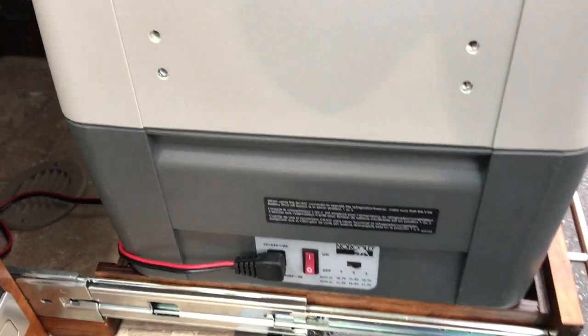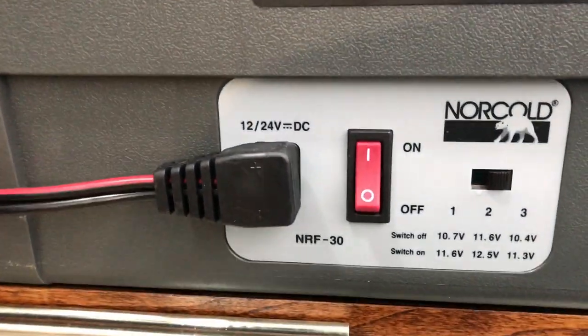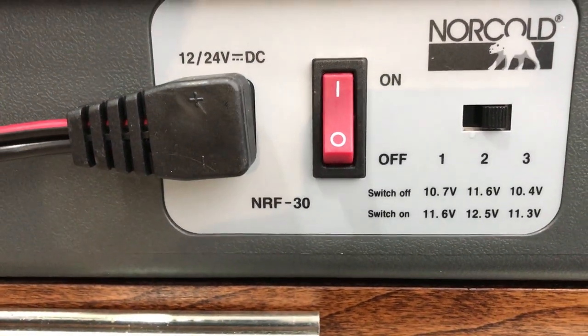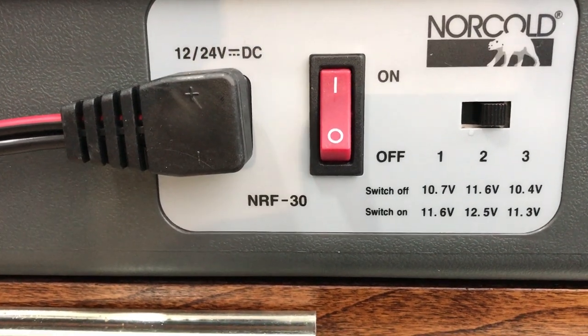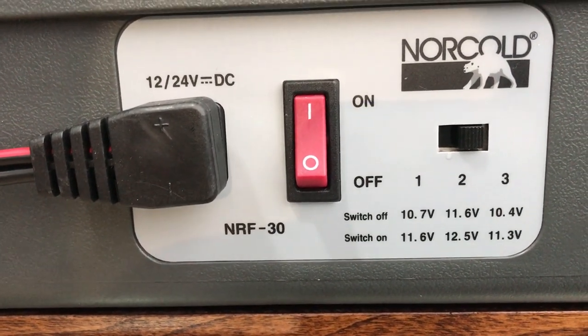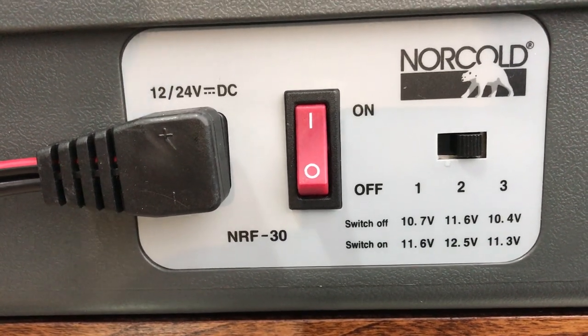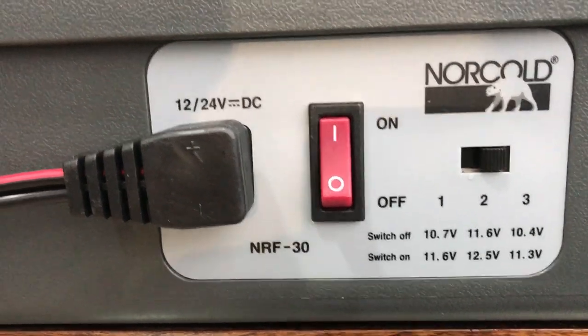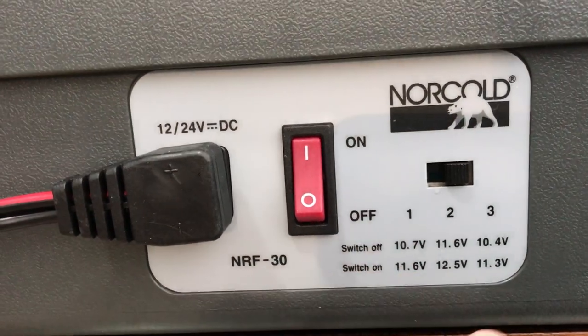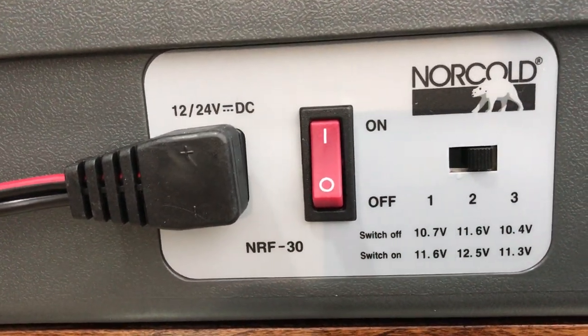The other thing you want to set, which is probably more important, is when you want it to go off. Basically, you want to leave some power if you're dry camping. This is only relevant if you're dry camping — if you're plugged into power, you don't need to worry about this. But if you're dry camping, I would recommend that you set it at one or three.